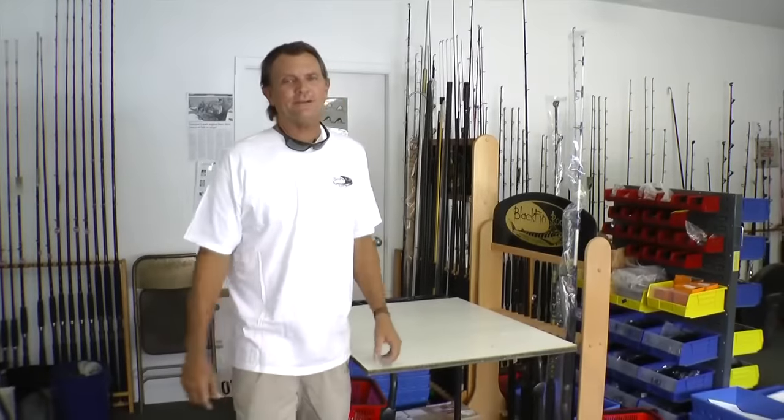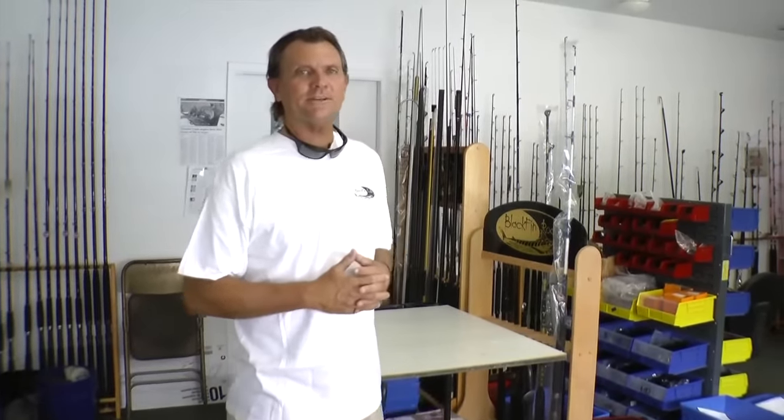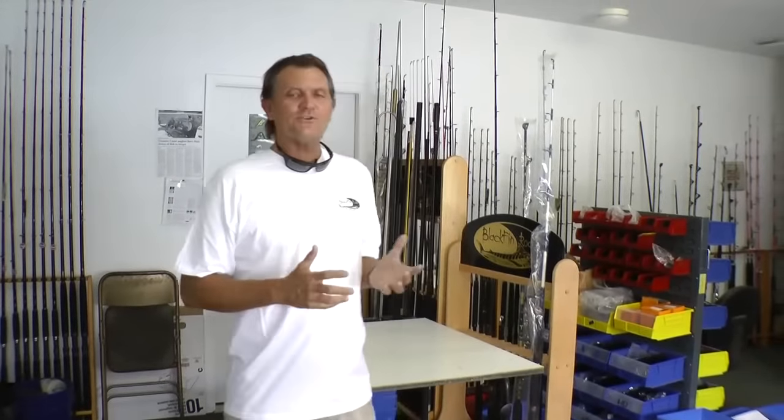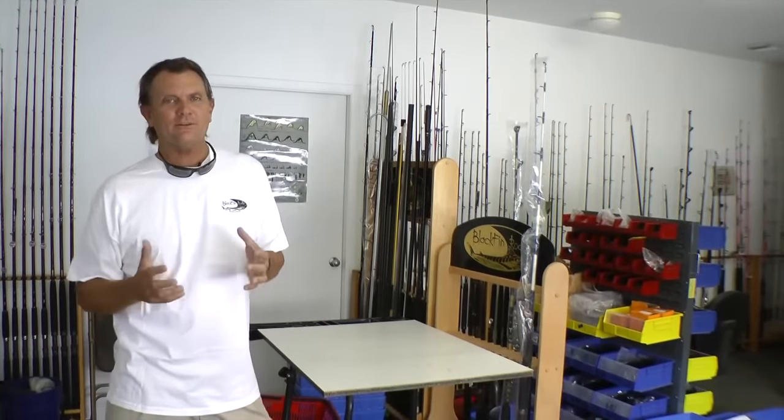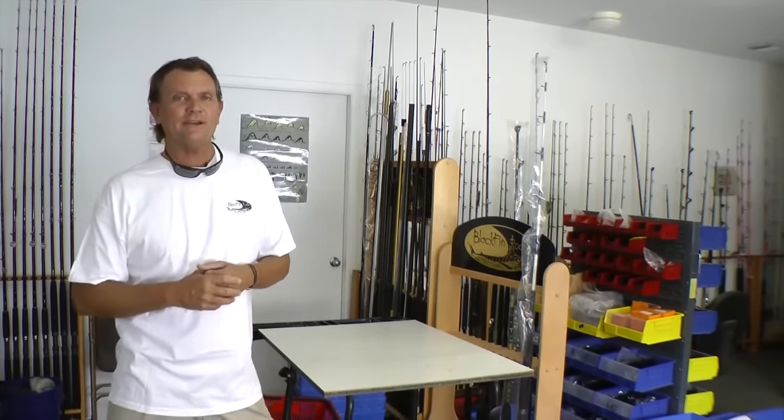Welcome to Blackfin Rods. My name is Al Winchell and today we're going to go over and show you a little bit about our factory here and how fishing rods are produced, what we do to create a fishing rod, how special it is, and to show you how it's fully 100% manufactured in the U.S.